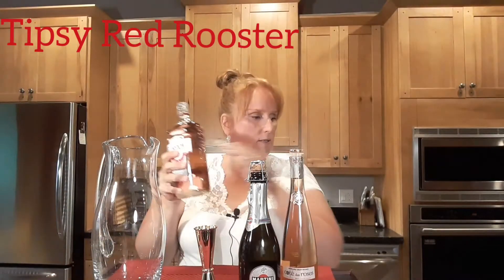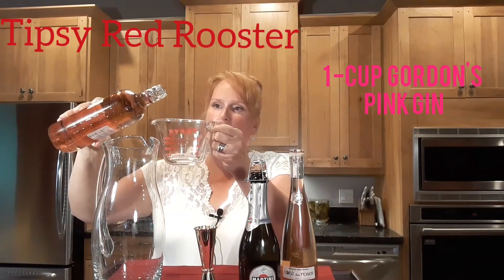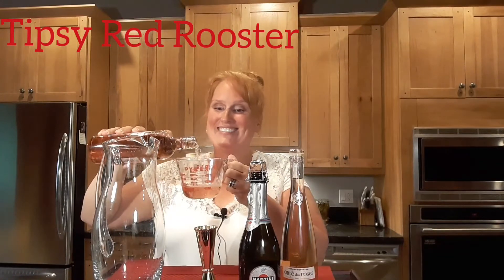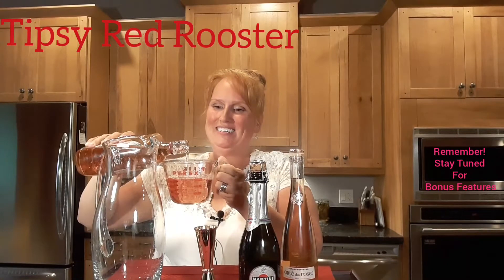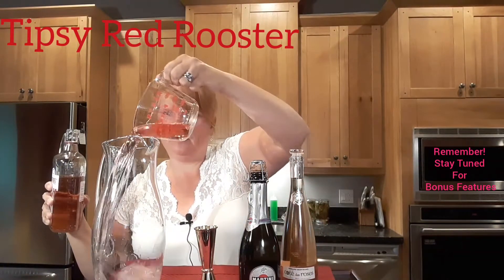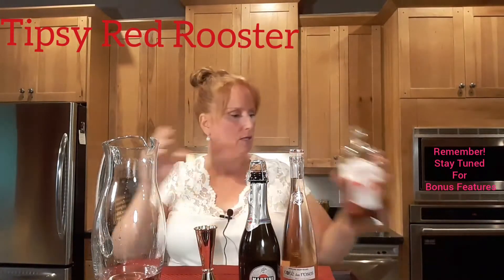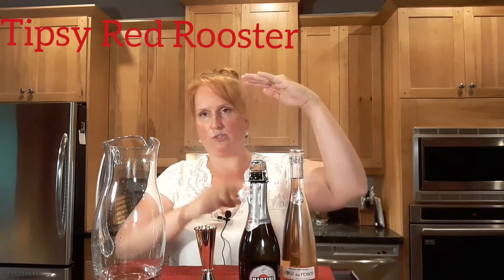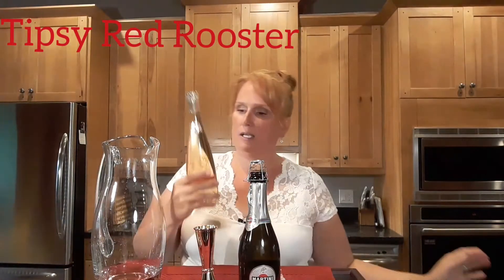With the gin you will need one cup. I love that sound — one cup of gin into the jug. You can also put this in one of those jugs with a spout and then your guests can serve themselves. Very, very easy.